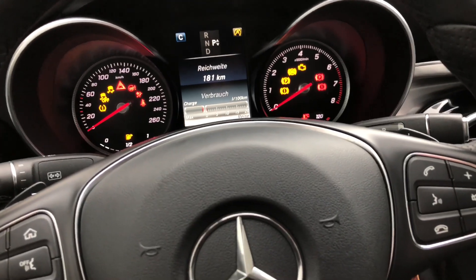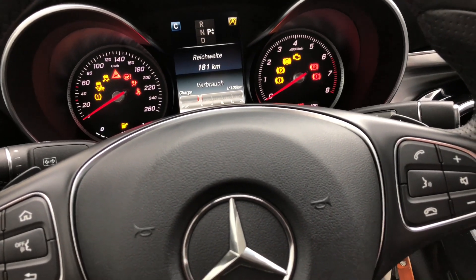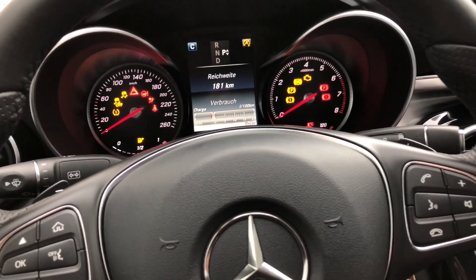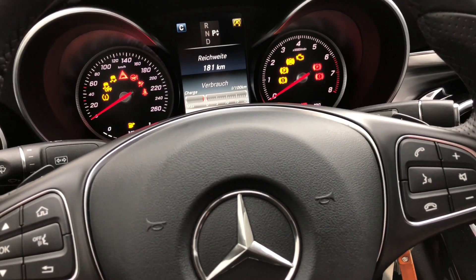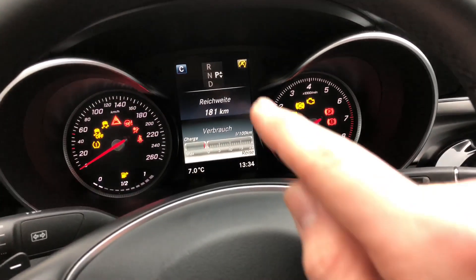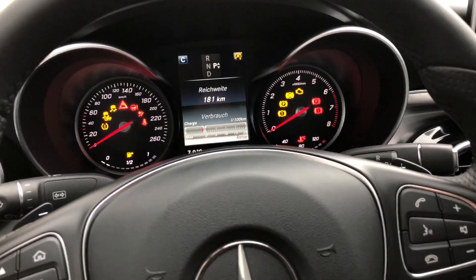In which cases does the Eco Start-Stop Function switch off? The Eco Start-Stop Function is operating and the ECO symbol is displayed in green in the multifunction display. Now it's yellow, so now it's not active. But if it's green, then it shows in the green multifunction display.